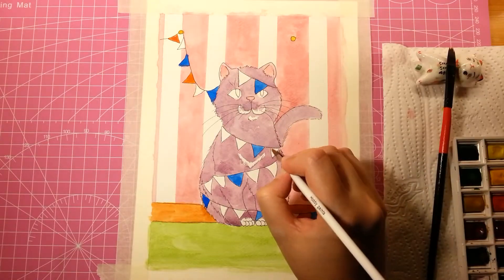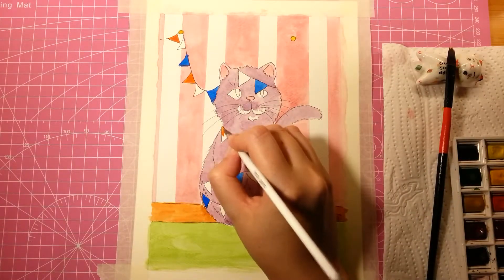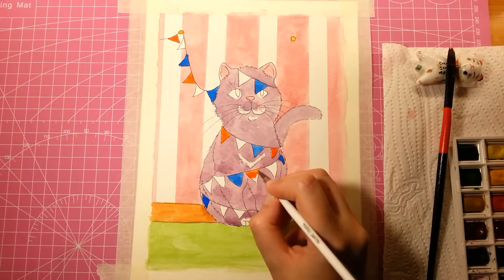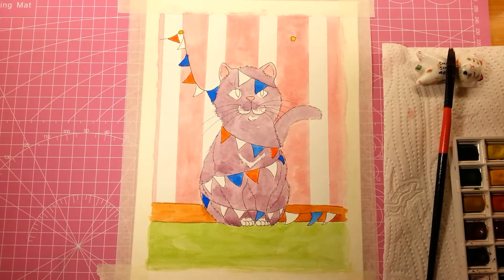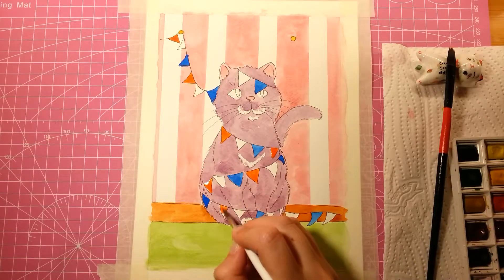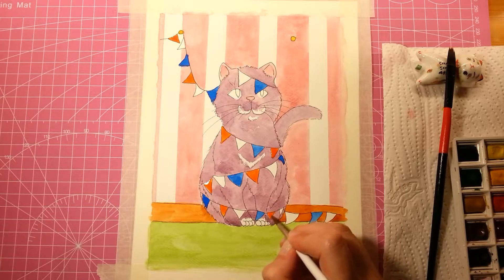This went down a lot smoother than I was expecting. I was thinking that as usual my drawing always comes out the way I want but the painting does not. But this turned out really well and I'm really happy with it. So this is another successful piece for me.